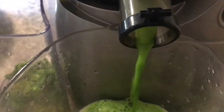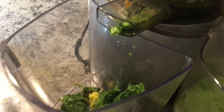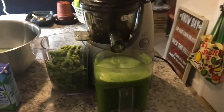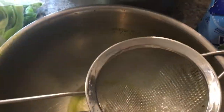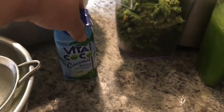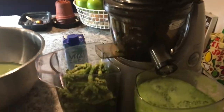Look at that bright green juice and all that froth! You could turn that pulp into kale chips or something, but I didn't have time for that. I got two containers of this — the first has been strained twice: first in one strainer, then a second.